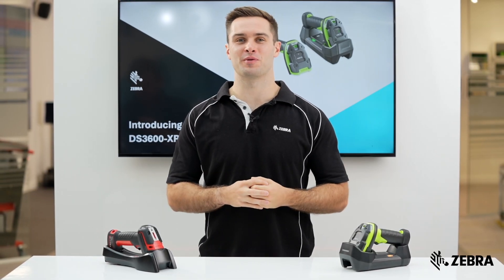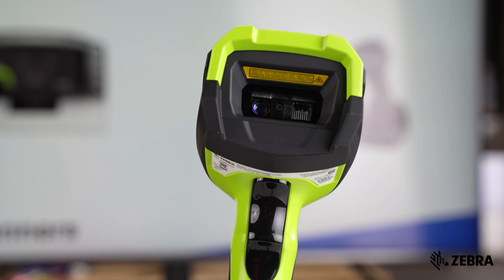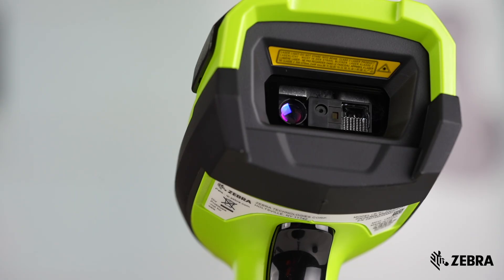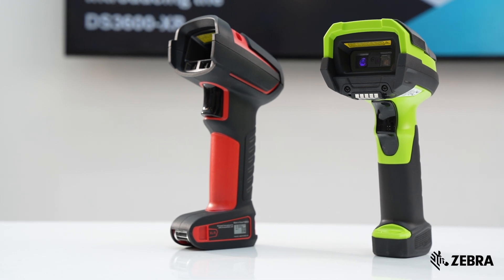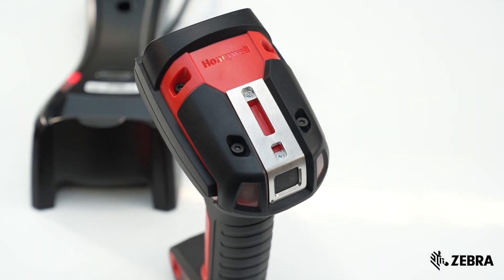Zebra is delighted to be launching the brand new DS3600XR. The product has been intelligently engineered to bring the latest scan engine technology to the same DS3600 rugged industrial scanner you already love. This is how the scanner compares to the Honeywell Granite XP 1990i XLR.